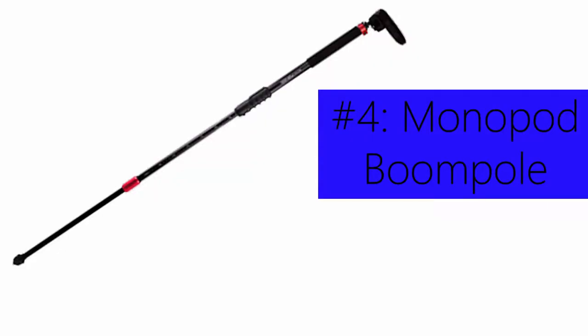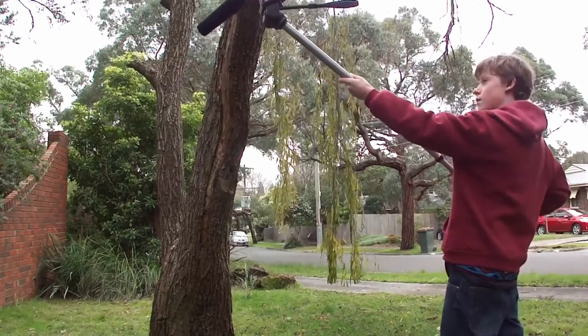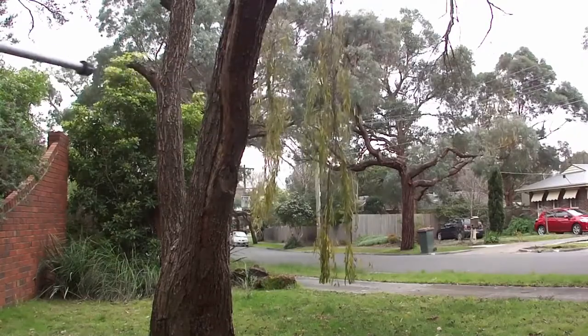If you can't afford $50 for a microphone boom pole, consider using a monopod instead. Mount the microphone to the end, and extend the monopod all the way. Just be careful not to break the monopod when you get into the really thin segments.